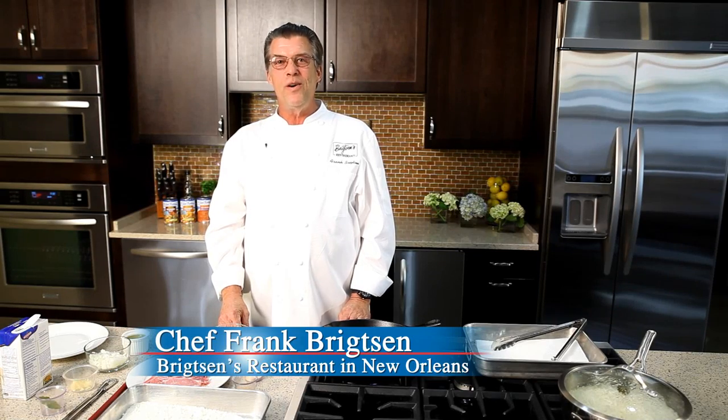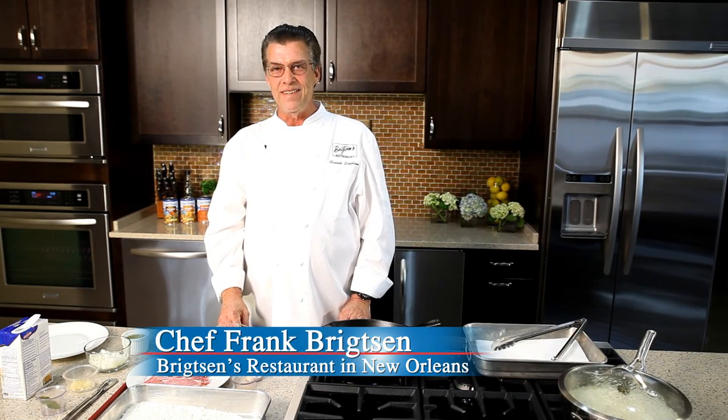Hi, welcome to the Blue Runner Creole Kitchen. My name is Frank Brightson. You know, I get asked all the time what do chefs eat when they go home? I'm going to show you one of my favorite dishes to make for dinner at home: smothered pork chops.